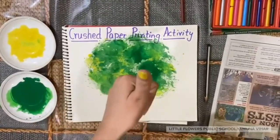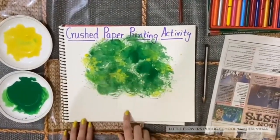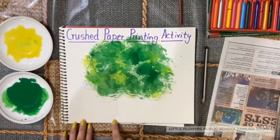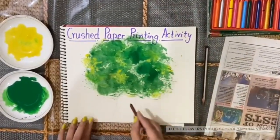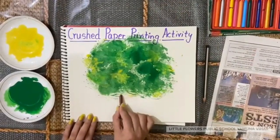We are done. Now we have to color in the trunk. Take brown color and start coloring.